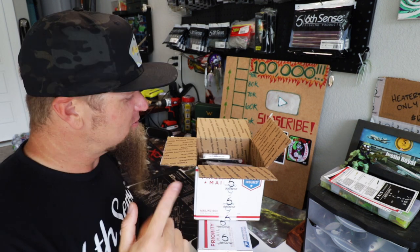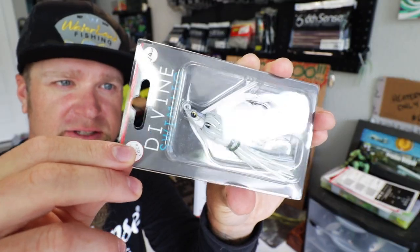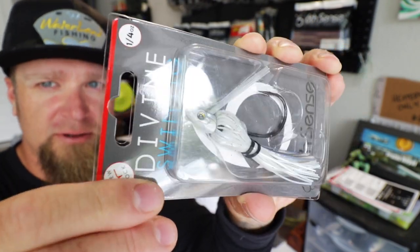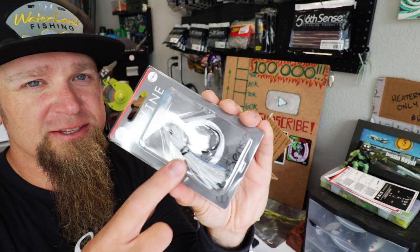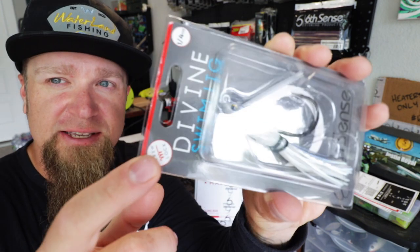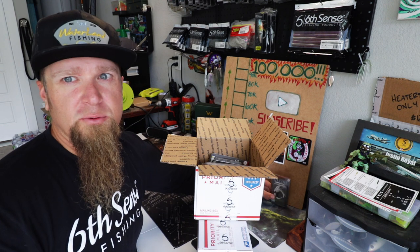Got some cool stuff in this box, stoked to share it with you guys. First up, a little quarter ounce Divine swim jig heater — smaller profile, shad style color. This is the Pro Blue, one of my favorite colors from them. A little bit lighter action, get up there a little bit shallow. Actually planning on talking the wifey into throwing some swim jigs, which is one of the reasons I went with a lighter weight so she can throw these on her spinning setup. Quarter ounce Divine swim jig.